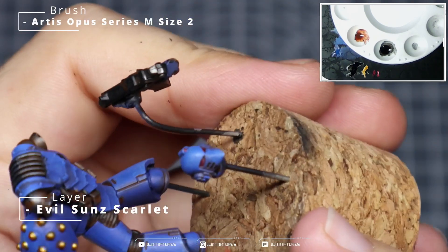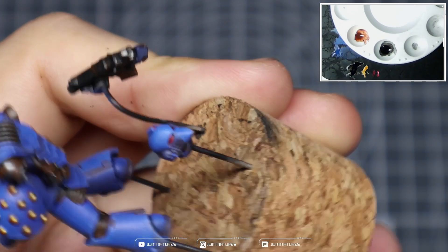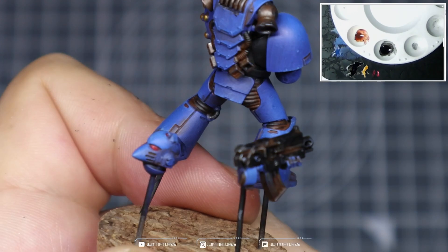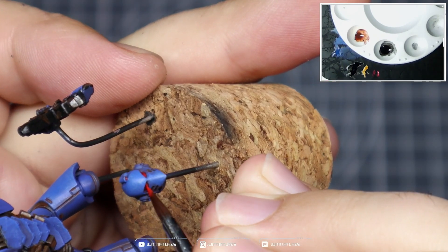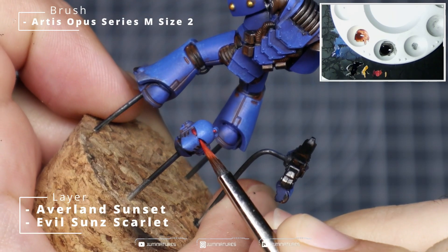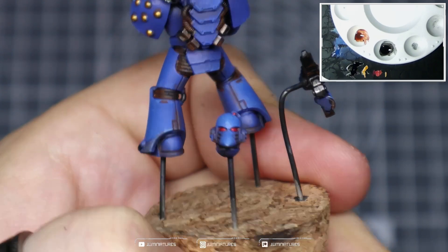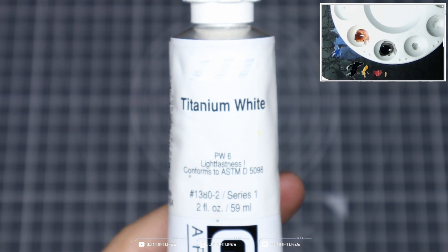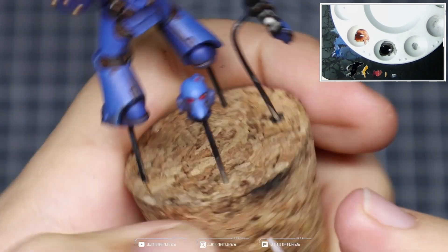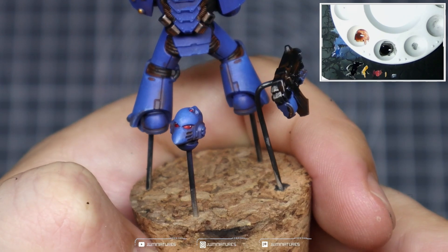Grab some Evil Sun Scarlet and use this to highlight the sensor and the inner corner and lower edges of each lens. I'm still using the size 2 Series M here, but grab a smaller brush if you need to. Make sure you have a nice saturated coat over those areas — it might take two passes. Then mix some Averland Sunset with your Evil Sun Scarlet and apply a highlight towards the inner corner of each lens. Finally, grab some Titanium White or your favorite white paint, thin it down, and do a small dot at the rear of each lens. If you make any mistakes, just go back and paint over the lens to tidy it up.